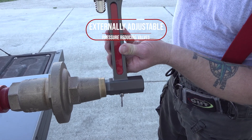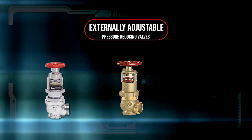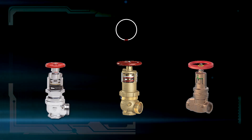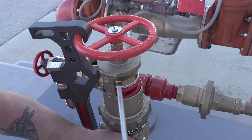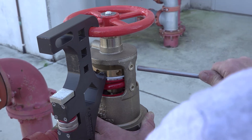Let's move on to the externally adjustable pressure reducing valves. These include Elkhart's IRFA valve, Zurn's 5000 series pressure true valves, and Giacomini's A200 series valves. They are all adjusted with a similar mechanism — an adjustment nut or cylinder that is operated with a 3 and 1/8 inch diameter rod.